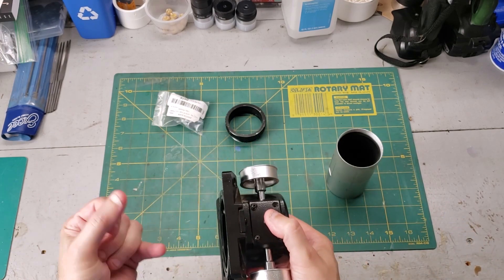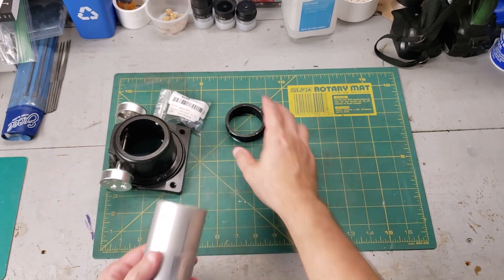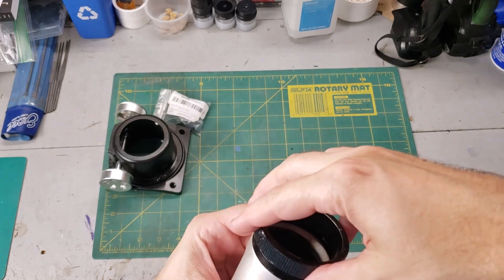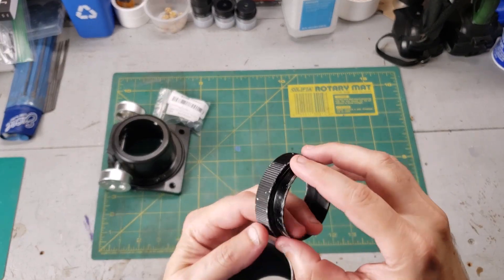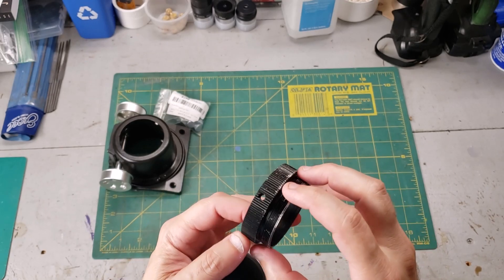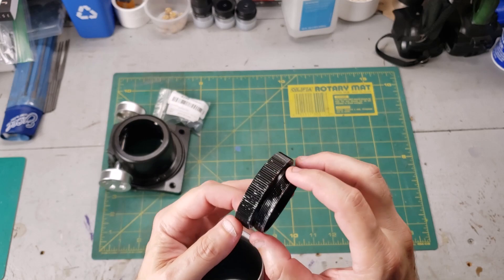We're going to go in order from catastrophic failure to easiest. The main problem has to do with this two-inch adapter right here — it's supposed to screw into the tube, but unfortunately over the years these threads have been severely damaged, either dropped or hit and shredded. This is an M52 thread, I believe, either M52 or M54.